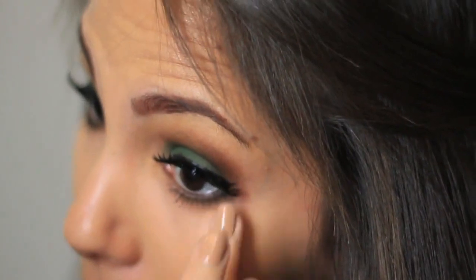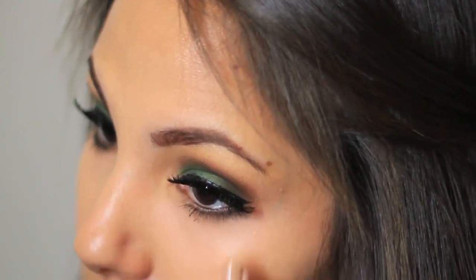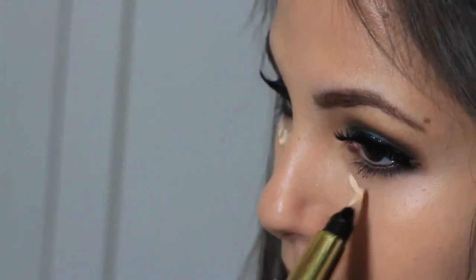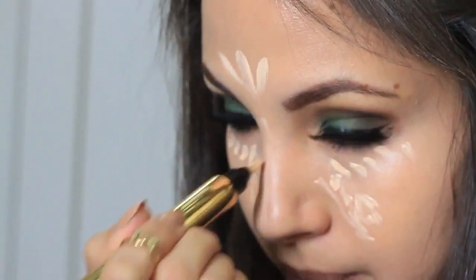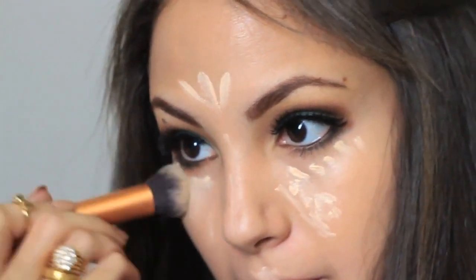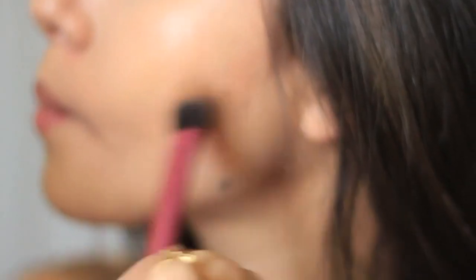Then I'm going to use the Boing by Benefit concealer for my under eye. For highlight on my face I'm using the YSL Touche Éclat, and for contouring I'm using the Sleek contour kit — my favorite.